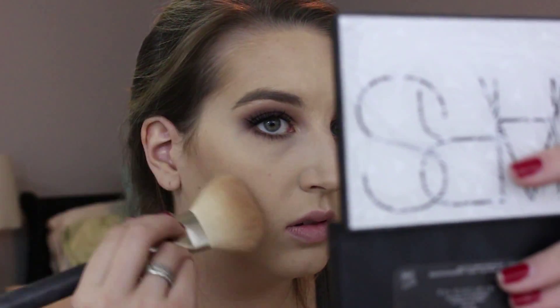Using the Deep Throat blush from the same palette — this is an older blush palette from NARS, but both of these products you can buy individually, or they'll probably be in another palette. I know there's one available right now but I'm not sure what all shades are in it.